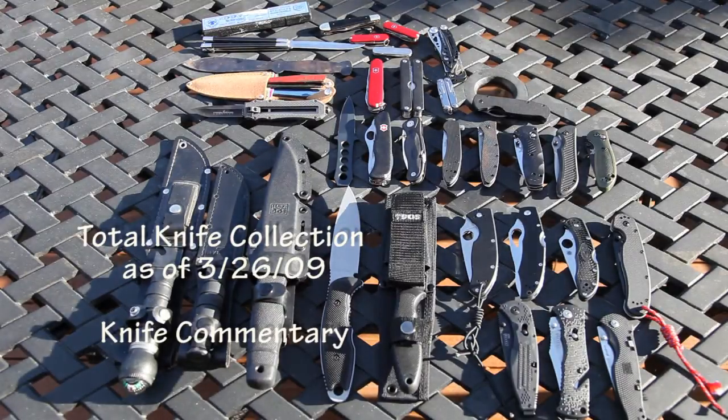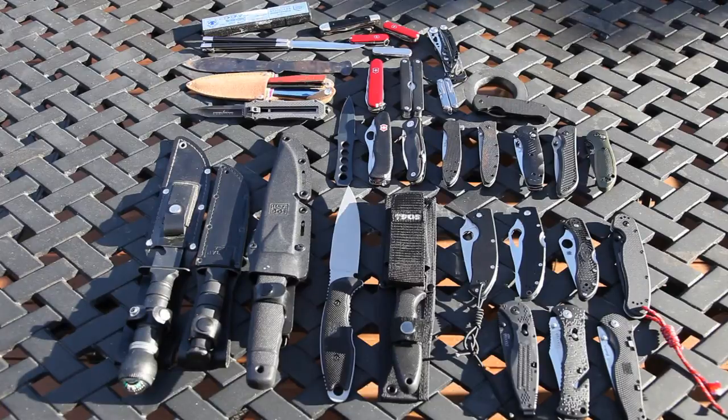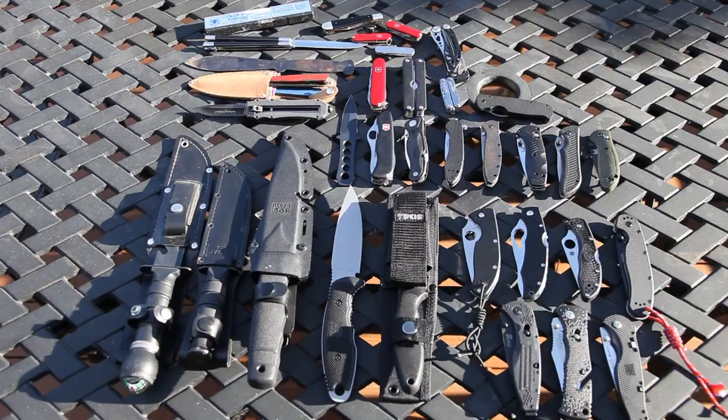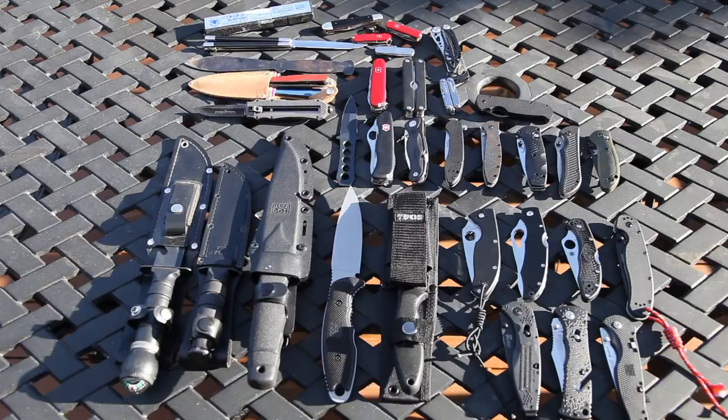Alright folks, by request here we have a complete knife collection in frame. I think I got them all. I think I have a couple more in another spot of the country, but those are antiques and probably not as good quality. Alright, let's go real fast. Some of these are crap, some of these are pretty good.